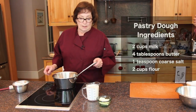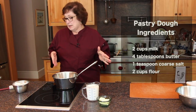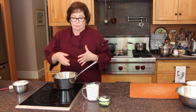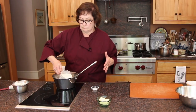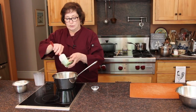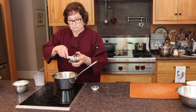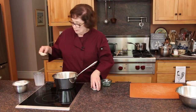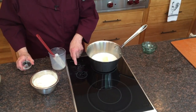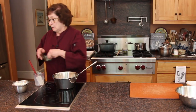So now we are going to make the dough. This is a typical pâte choux dough, but we call it masa cozida. It is very simple to make. I am going to put in two cups of milk and four tablespoons of butter, and we are going to put in a teaspoon of table salt. Now we are going to bring this to a scald — do not boil it because you do not want it to curdle.